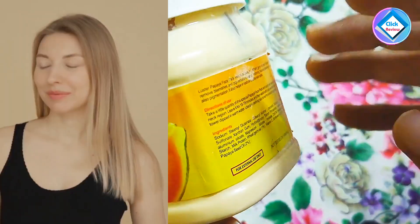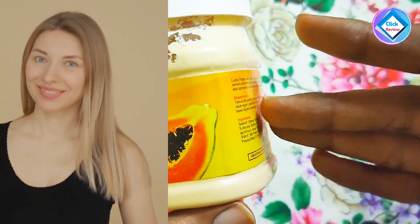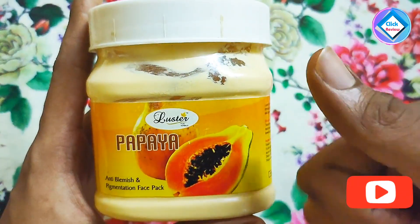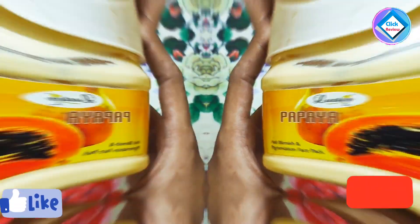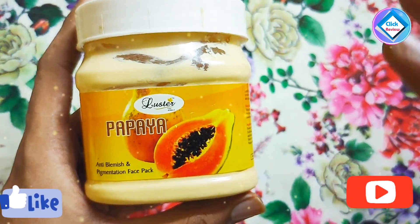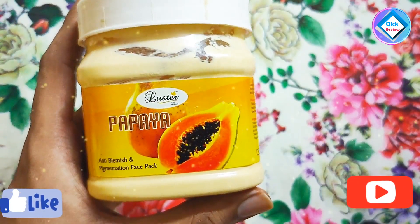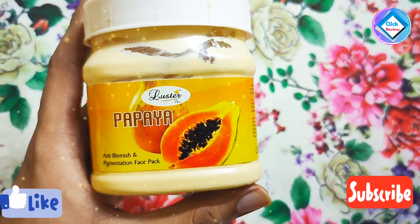Then wash it off with warm water. You can use it two times a week. If you have hyperpigmentation or blemishes, this is very good for your skin. It suits many skin types. You can also use a mild face wash — something herbal or ayurvedic — which will be good for your skin.